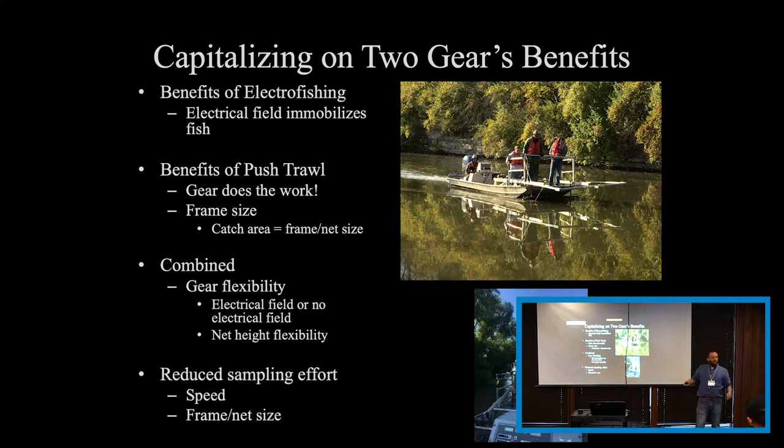Overall, this has improved our sampling effort — specifically reduced the sampling effort needed. This is reduced mainly by the large frame and the large catch area. A larger catch area generally results in a higher catch, reducing the effort needed. It also allows our speed to go up. Now that we're no longer relying on water clarity or dippers, we're allowed to go a little bit faster than what we normally could do in an electrofishing boat.